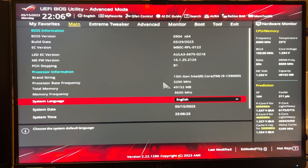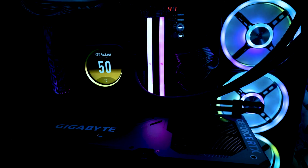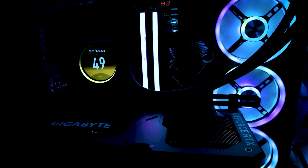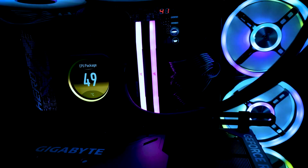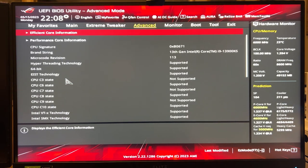The memory package will initially operate at DDR5-4800 with 40-40-40-76 timings before the XMP 3.0 profile is enabled. The Trident Z5 RGB will reach DDR5-6000 with 36-36-36-76 timings and a 1.3 volt DRAM voltage when the XMP profile is switched on.